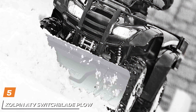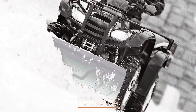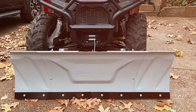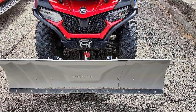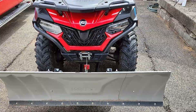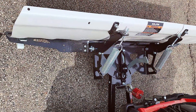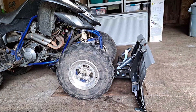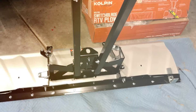Finally, the number five position is held by the Colpin ATV Switchblade Plow. For those seeking a compact and efficient snow removal solution for their ATV, the Colpin ATV Switchblade Plow proves to be a top contender. Designed with innovation in mind, this plow combines convenience and effectiveness in a sleek package. The Switchblade Plow's standout feature is its adaptable blade design, allowing users to switch between straight, 25-degree left, and 25-degree right configurations with ease. The high-strength steel construction of the blade adds durability, promising longevity even in demanding winter conditions. Installation of the Colpin Switchblade is a breeze, and its compact size makes storage a non-issue.